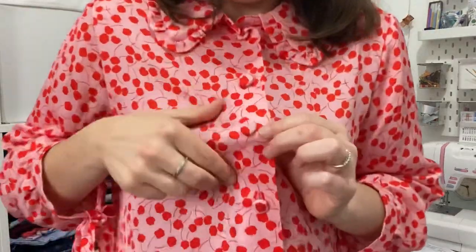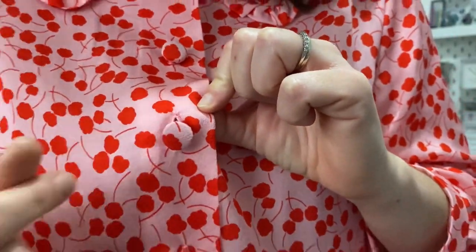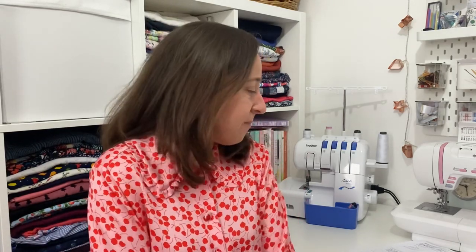I made some lovely self-cover buttons — just little metal ones that I covered. I did those during a sewing session with my friend Alex while we were having a good old natter. They were really quite easy to do. I just cut a circle roughly double the diameter of the button, did some little gathering stitches, pulled it in, caught the fabric in the teeth, and pushed down the back of the button. That worked really well and I was really quite pleased with it.